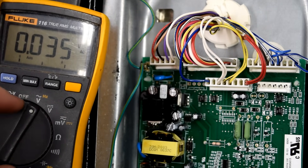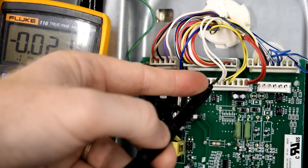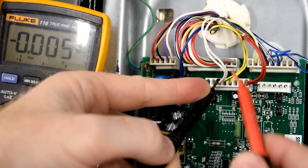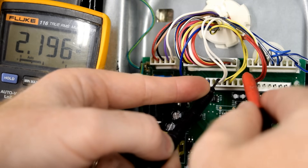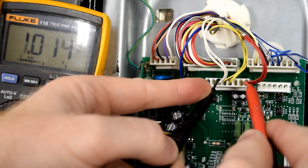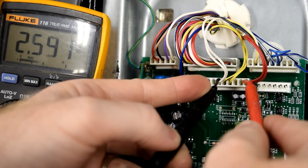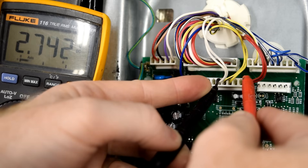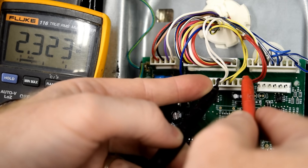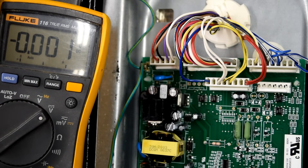For this series of tests we'll need to turn our meter to volts DC. Go ahead and put your black lead to where the white wires come in — that's number three — and then red where the red wires are. Now if your board is functioning correctly, it should be supplying voltage to the fan motors somewhere between 12 and 14 volts. Mine, as you can see, is all over the place — zero volts, one volt, two volts, three volts, and certainly not 13 volts. So if your board has failed this test, it's a bad control board.